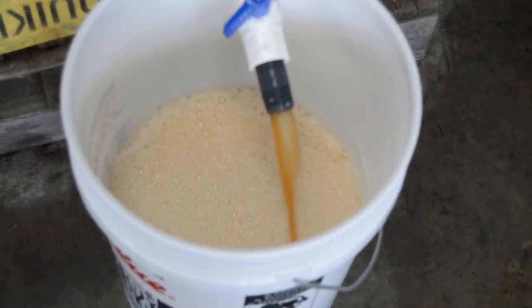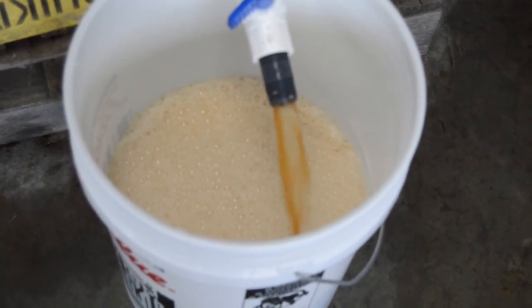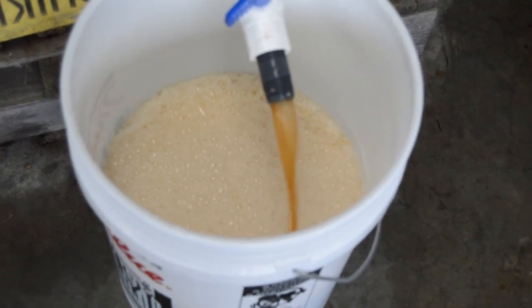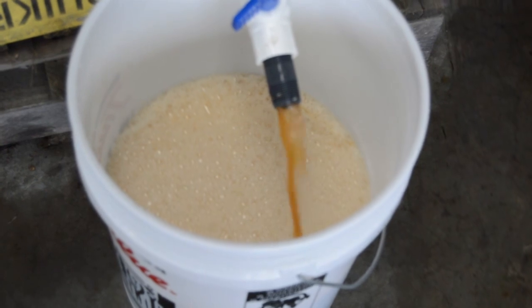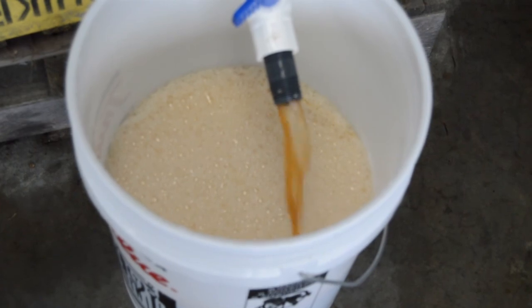After a few weeks in the primary fermenter, I place the beer into a secondary fermenter. I find the cows don't like a yeasty flavor, and so getting rid of a lot of that initial yeast cake seems to improve the quality and their enjoyability of it. I think it improves the flavor as well.